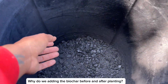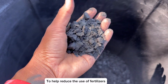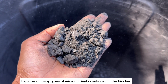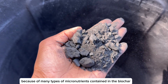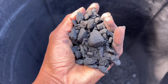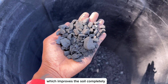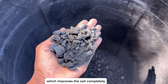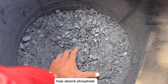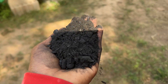In this episode, why do we add biochar before and after planting to help reduce the use of fertilizers? Because of the many types of micronutrients contained in the biochar, it helps improve soil condition in agriculture, which improves the soil completely. Soil-nourishing charcoal will help absorb phosphate and also helps balance the soil if the soil is too alkaline.